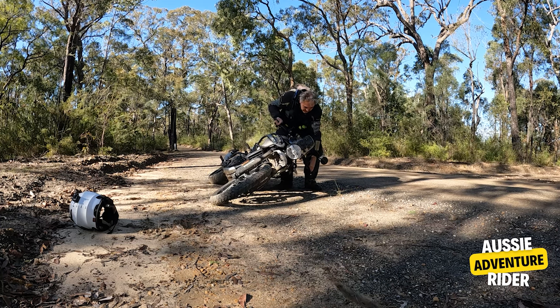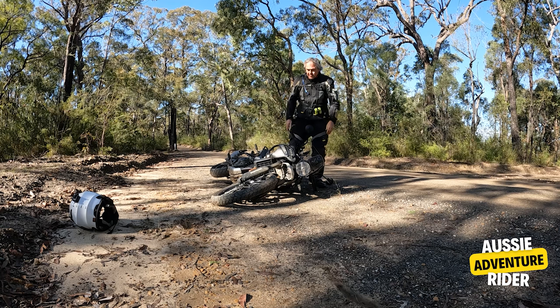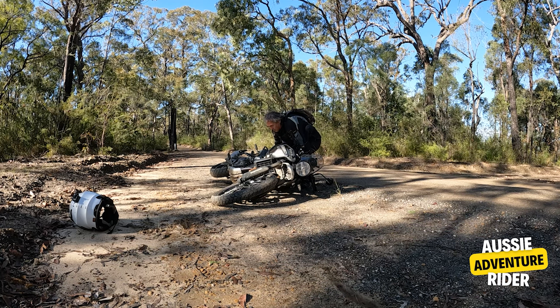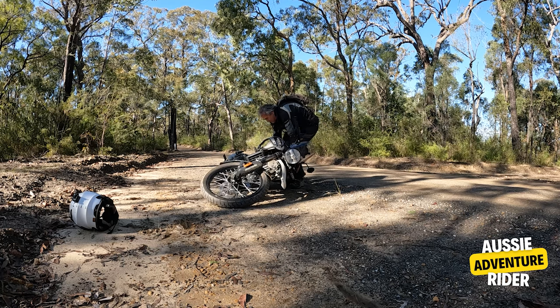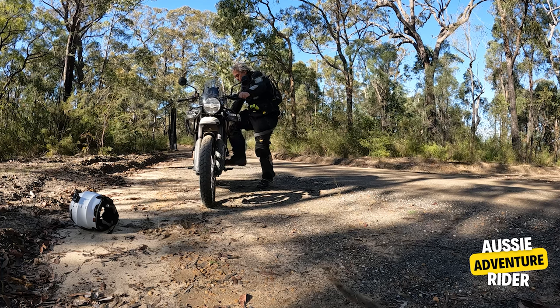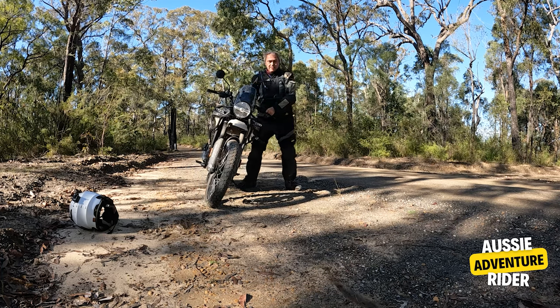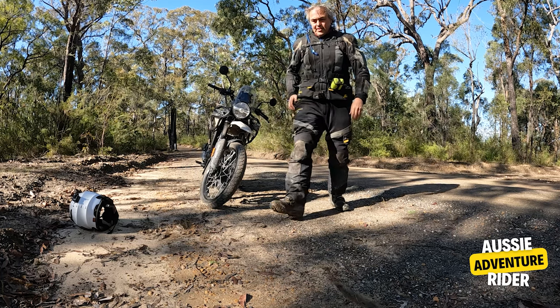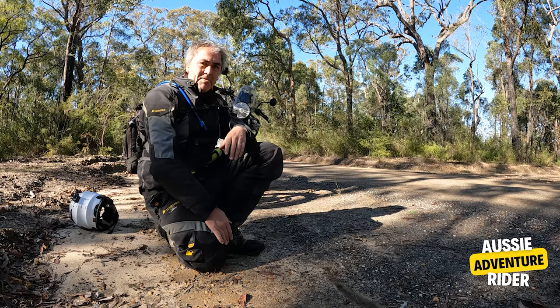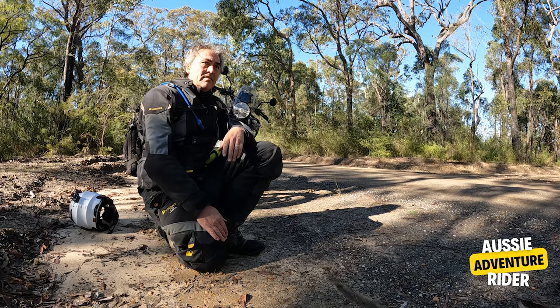Don't want to get in trouble for doing this. Levers are fine, everything's fine. I bent my knees — there you go. Easy. You can pick that bike up no dramas.